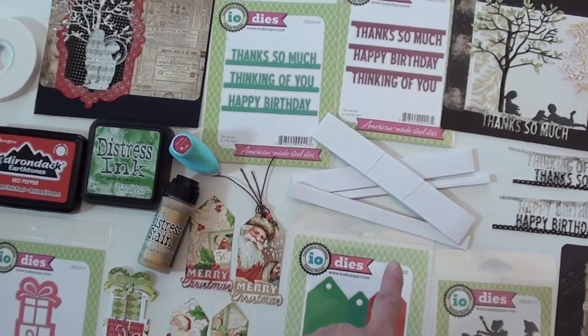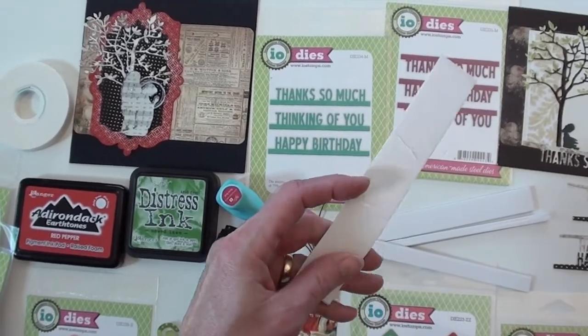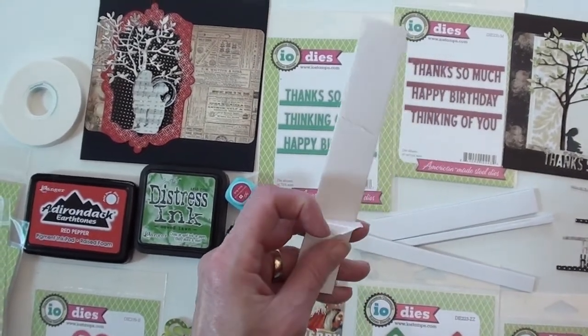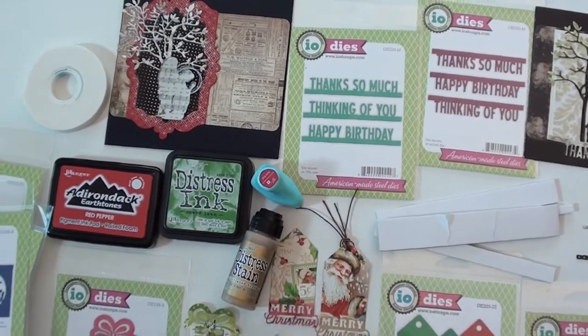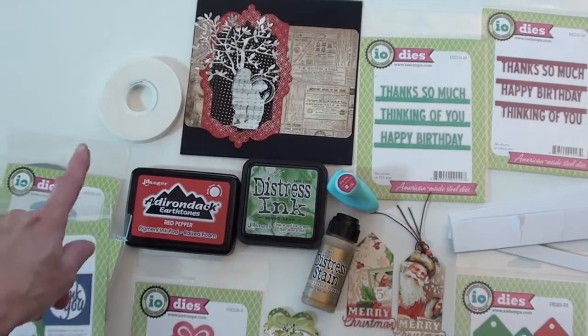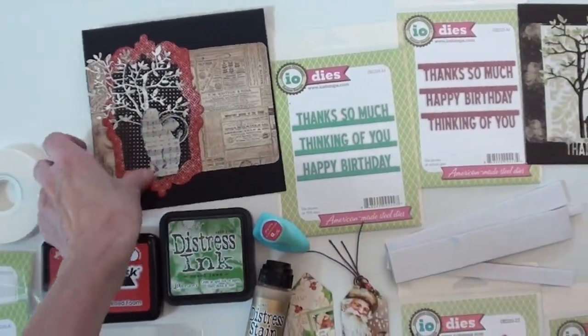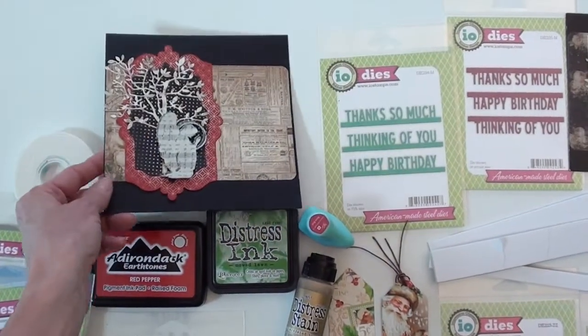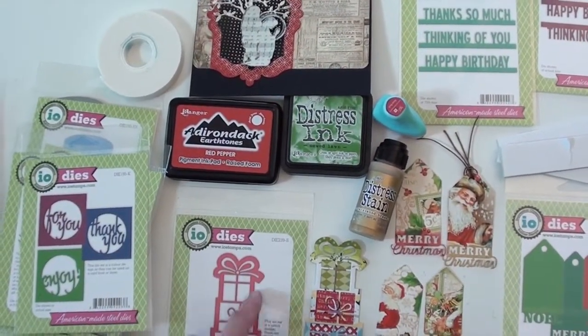I used the new Ranger adhesive strips — they've got the tacky right in the middle, so when you pull it off you've got the tacky right there, and you can rip it to whatever size you need. It's permanent, so it really came in handy. They also have a nice thick foam — I put that behind the angel so you get some good depth on those.